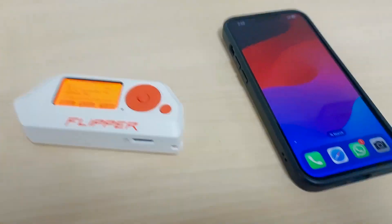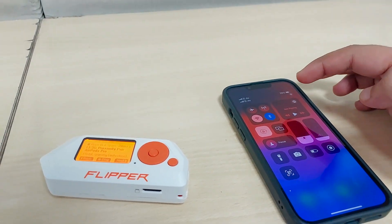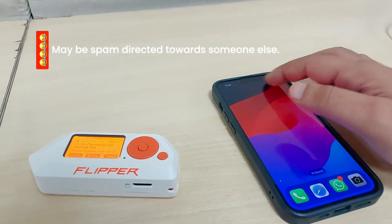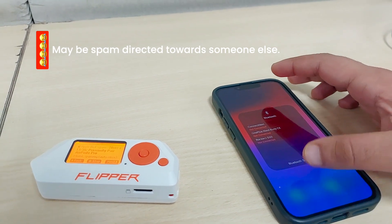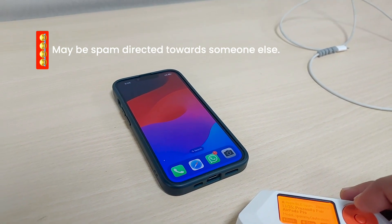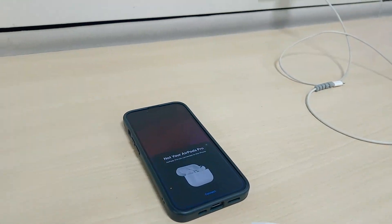Hopefully it doesn't go to someone else. Let me turn on Bluetooth — oh, it's already on. What else did I miss? Why is it not working? Let me try it again — stop, stop, and start. There you go, it's working!